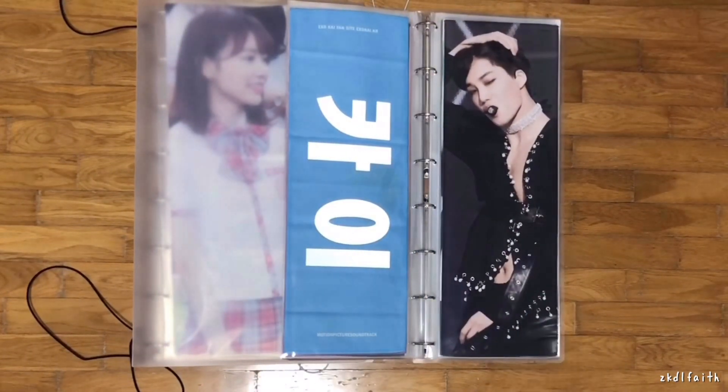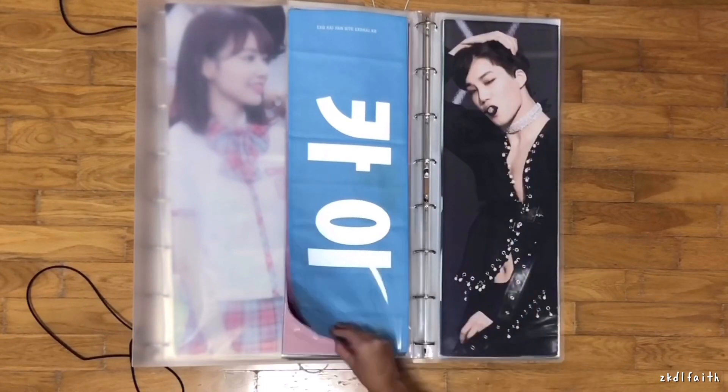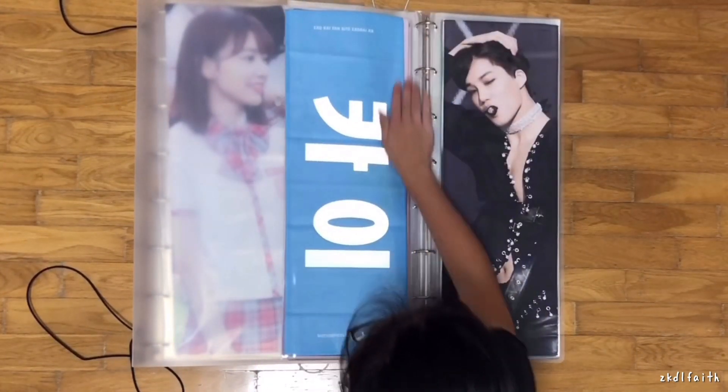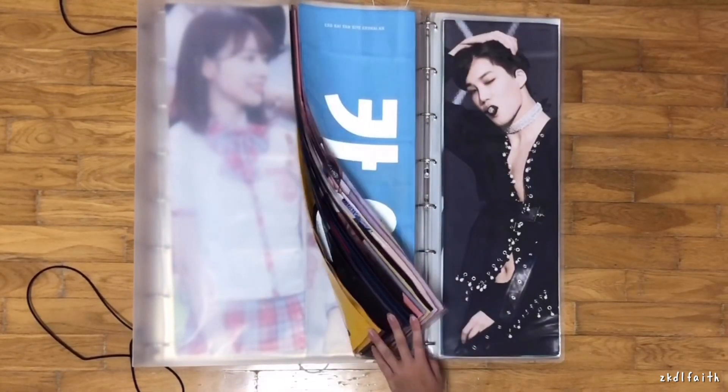Next is the Choco Latte slogan. I'm actually a really big fan of vertical slogans over horizontal ones, but Kai's are mostly all horizontal. So I just have to make do — anyway, I love him so much, so I like every single one.